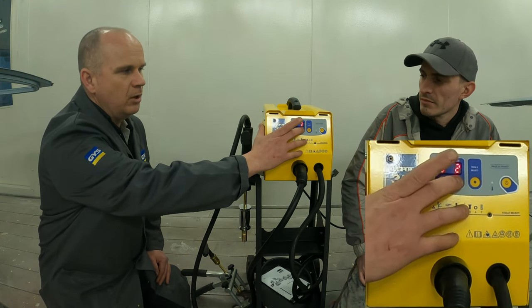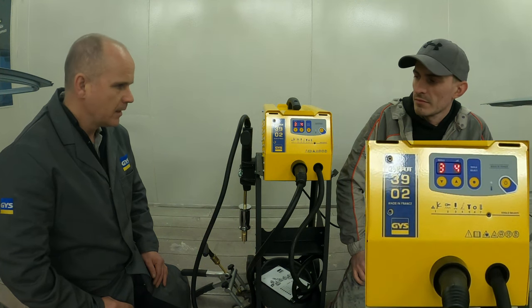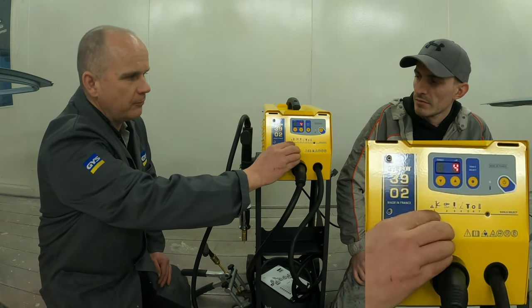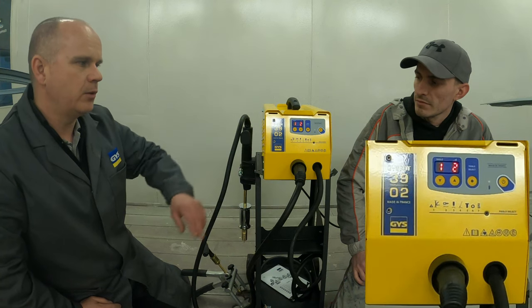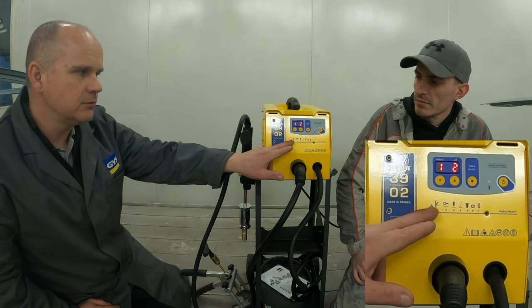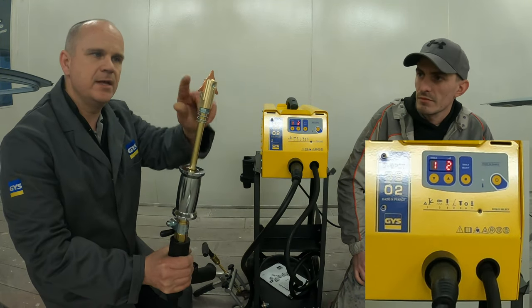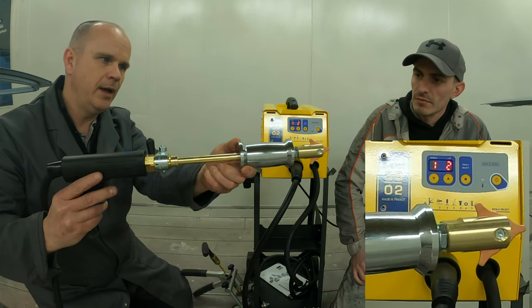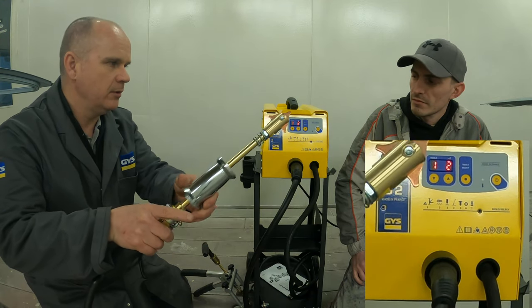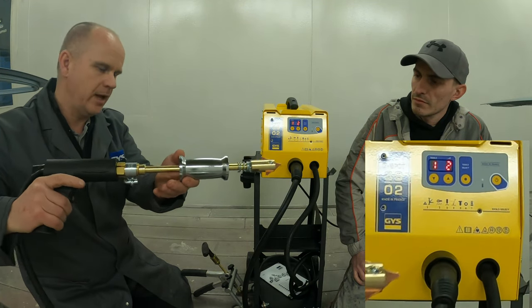As a go-to setting I usually work around about three to four as an average setting, which generally does most of what you need. Starting from the first setting — number one — you can see a little triangle on the machine, which indicates the copper triangle on the end of the slide hammer. If you're going to use the slide hammer, you're on setting one and you're ready to go.